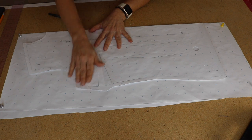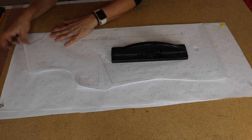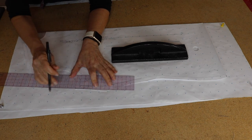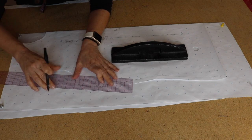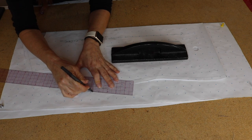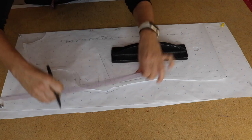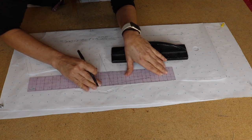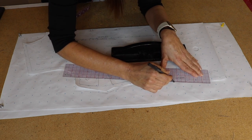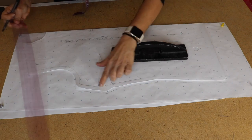I stapled the paper together so it won't curl. On the side seam, we said we're going to add one quarter of an inch. So let's add that quarter inch from the edge of the side seam where the seam allowance is. Note that one side of the ruler is smaller than the other to accommodate your pen or pencil. I'm going to draw a line one quarter of an inch more around the edge of the pattern all along the side seam — just like that. I'm using a pen so you can see it, but normally you would not use a pen. There is my quarter-inch extra.